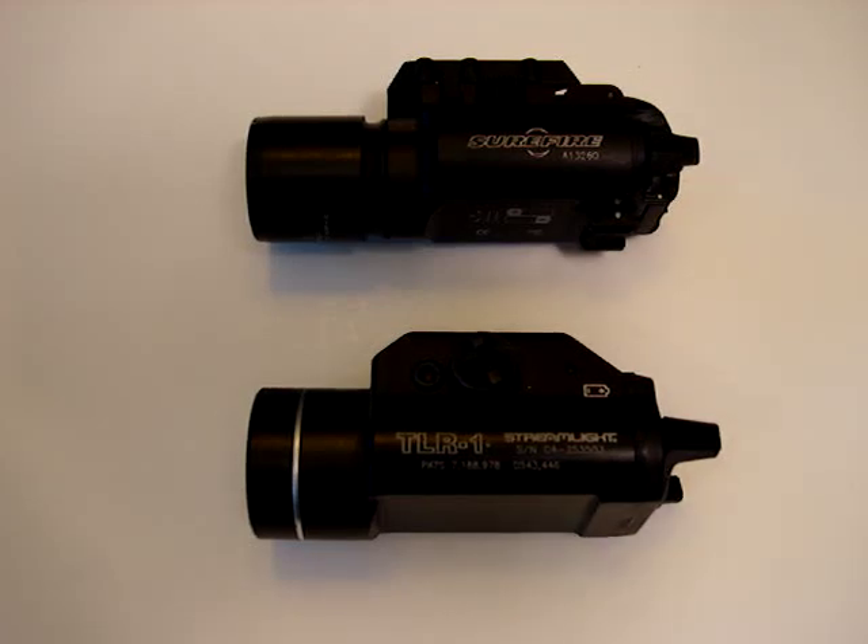You can see they're both about the same size. I won't go over exactly the bezel diameter and the inches and everything — you can find that out on the websites. Now, there are some pretty big differences. For instance, the Surefire is submersible to 22 meters underwater, and it's waterproof at 22 meters. That's pretty amazing.